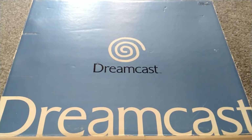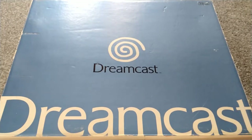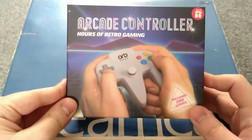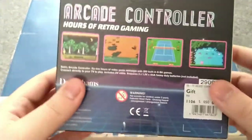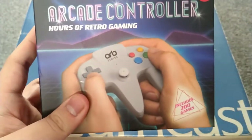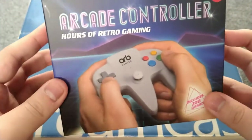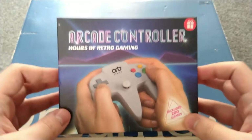The Sega Dreamcast is nothing to do with this video — it was just a handy platform so I'm not filming on the floor. But if you've read the title, you know it's about an arcade controller. This is about a weird plug-and-play system that I thought was mildly amusing.